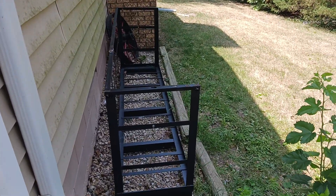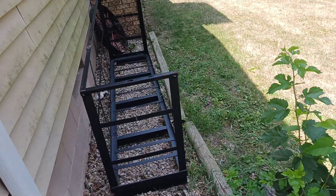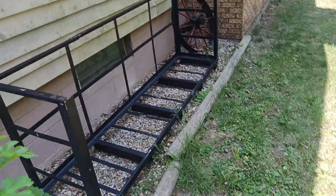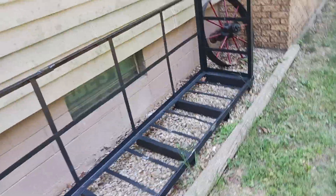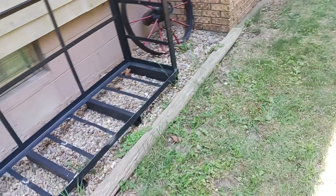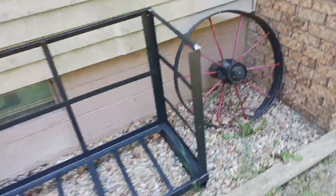Welcome to Second Chance Garage. Okay, this is what I did today. This was a rack that somebody I know had got for wood. They got something in this — it was actually packaged in this.